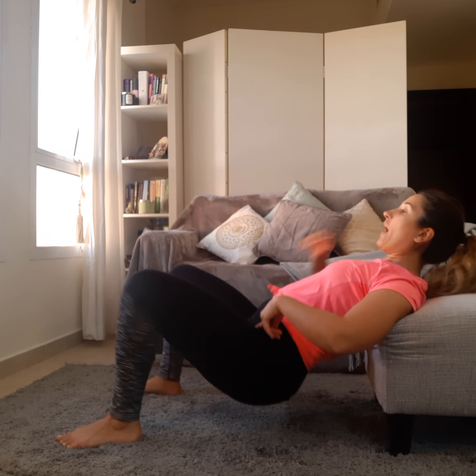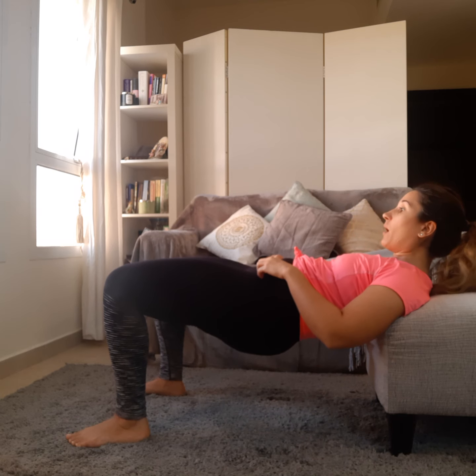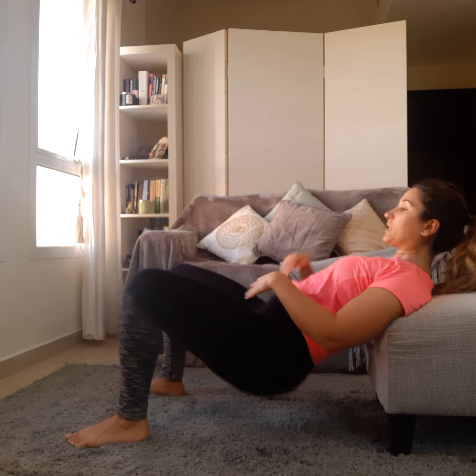Having your head fixed looking upward also puts a lot of stress on the spine. What you want to do is always keep your head in a neutral spine, comfortable position — looking straight ahead, almost as if looking toward your knees, with your chin tucked down.